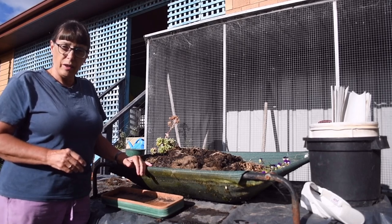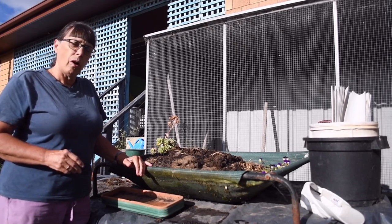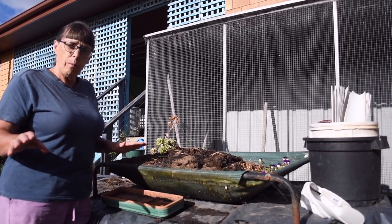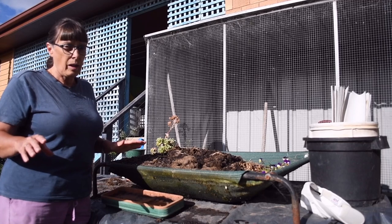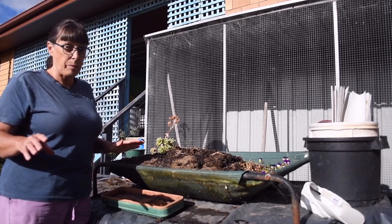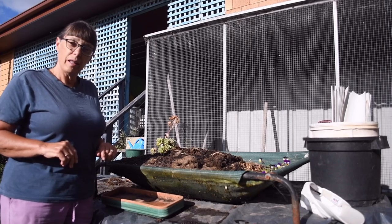Today I had an epiphany. I thought, could I put the sink straight over the worm farm, which is in a bath, and see how that goes. And that's what I did, and I'm very happy with it. So let me show you.